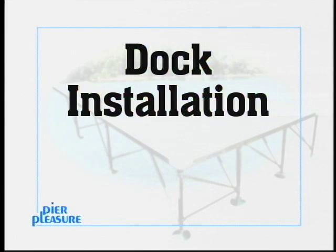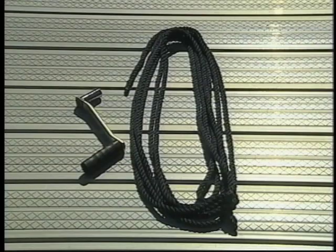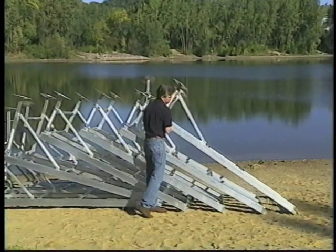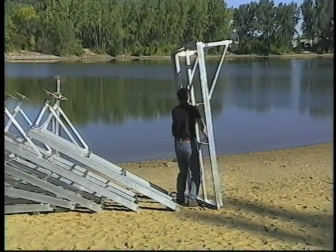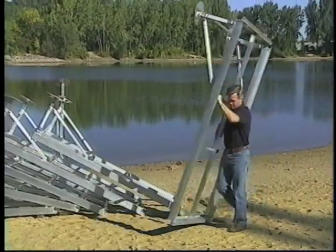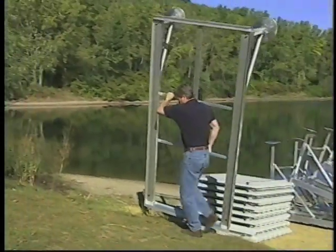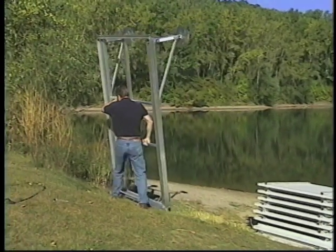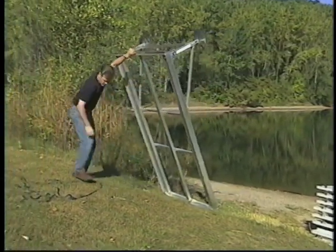To install the Pier Pleasure dock, all that is needed is the provided adjustment crank and a 20-foot rope. Take your first section from the point at which it was stored to the starting location. The 4-foot by 8-foot section frame with legs shown here weighs approximately 65 pounds. Depending on the physical capabilities of the person doing the installation, the sections with removable panels can be installed and removed by one person.